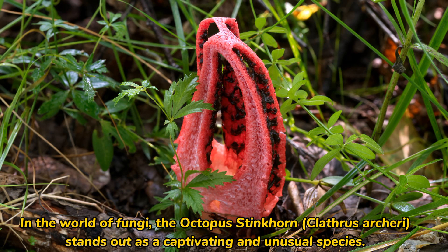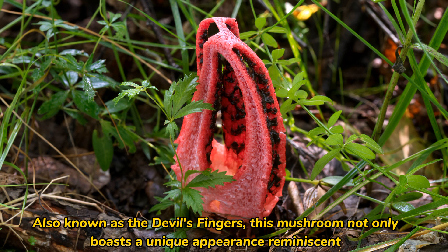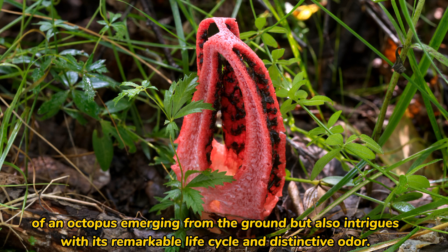In the world of fungi, the octopus stinkhorn Clathrus archeri stands out as a captivating and unusual species. Also known as the devil's fingers, this mushroom not only boasts a unique appearance reminiscent of an octopus emerging from the ground, but also intrigues with its remarkable life cycle and distinctive odor.